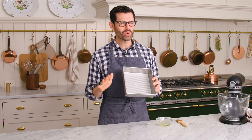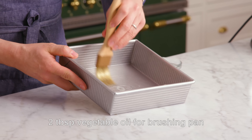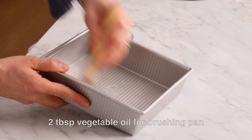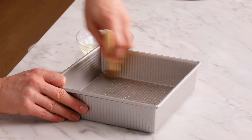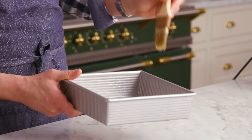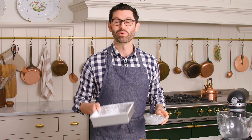First off, prep a square or rectangular dish — this is an eight by eight inch, and it doesn't have to be oven safe because you're not baking anything. Brush your dish with veggie oil. These marshmallows are delicious but really sticky, so you have to prep your dish really well. Dust with powdered sugar and get really good coverage, then set this aside and get a stand mixer out.